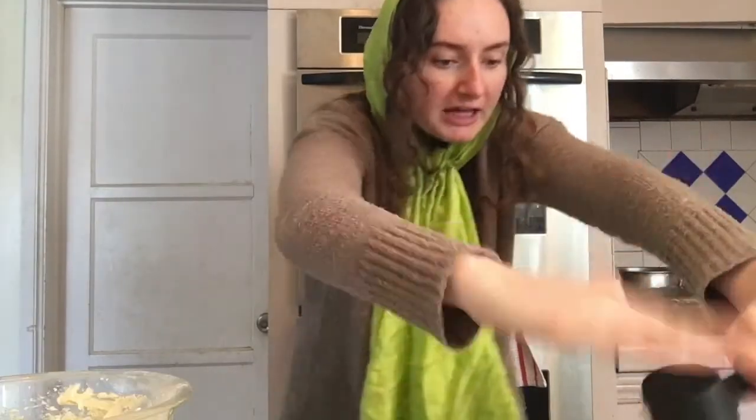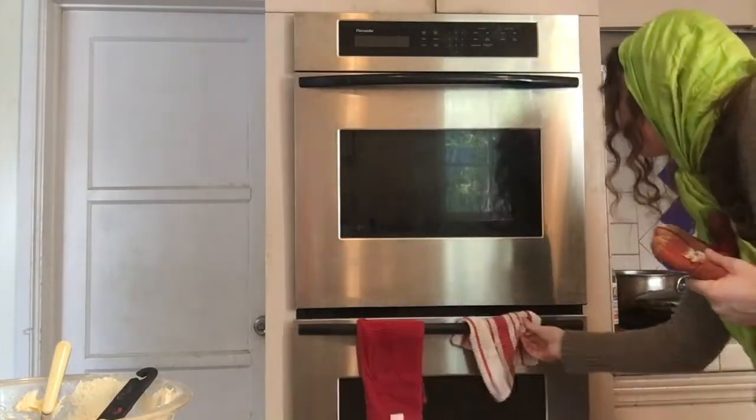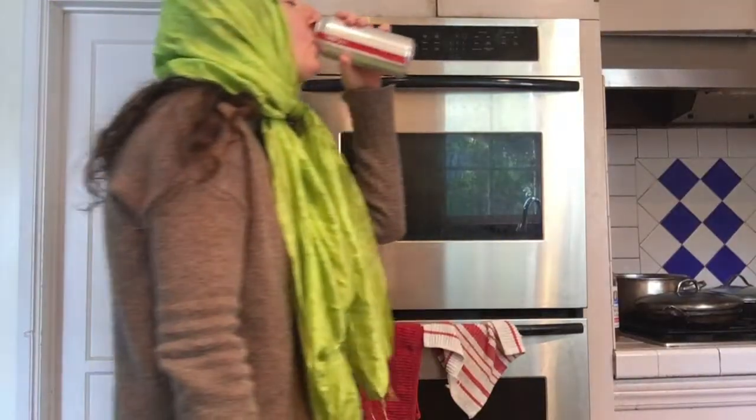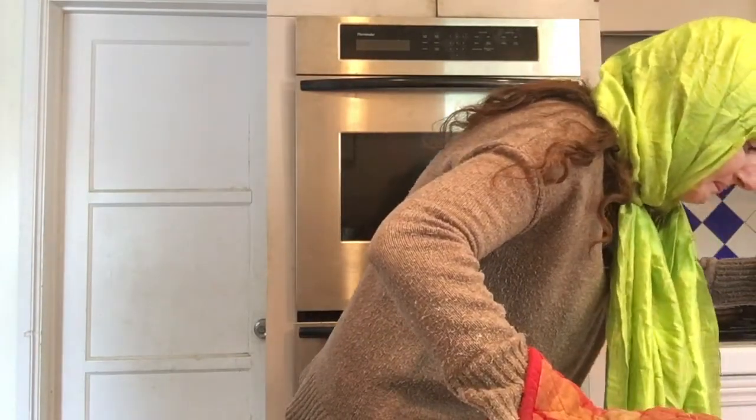I'm brilliant. So now we're going to take our batter and put it on the baking sheet. We're going to wait for about 15 to 17 minutes. The timer betrayed me.